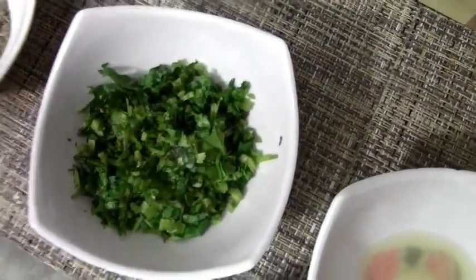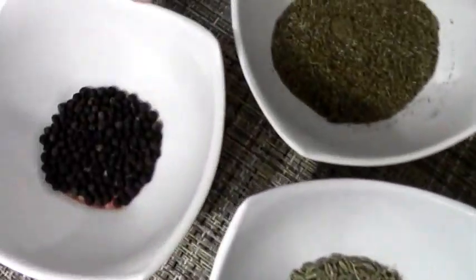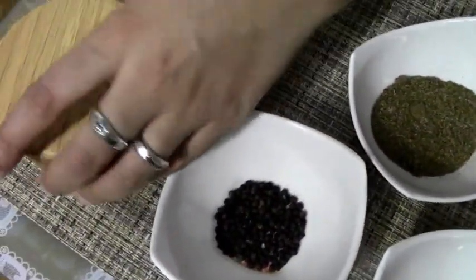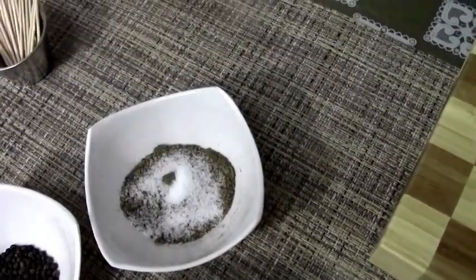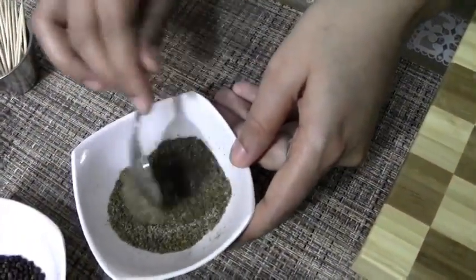Now we need a special spice rub for the salad. Two teaspoons of cumin seeds and one teaspoon of black pepper — I've ground them to a coarse mixture. For the spice rub, I'm going to add some salt, just enough salt required for your vegetables. Mix this well. So your spice rub is ready — it's nothing but cumin seeds, black pepper, and some salt.